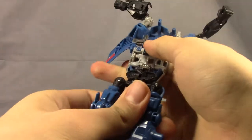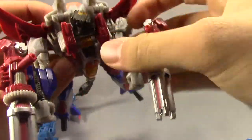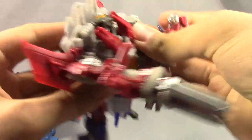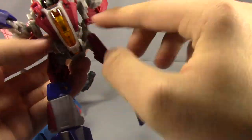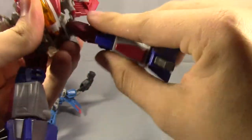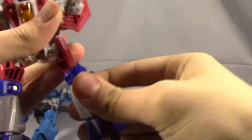Let me bring in Starscream here real quick for articulation. Head is on a swivel. Shoulders on a kind of universal joint — moves out, rotates 360. Double-jointed elbows with a 360 at the bicep, 360 at the wrist. Nothing at the waist. In and out at the thigh, forward and back. Rotates at the hip. Bends at the knee, and then a little toe wiggle. That's the articulation for these guys.